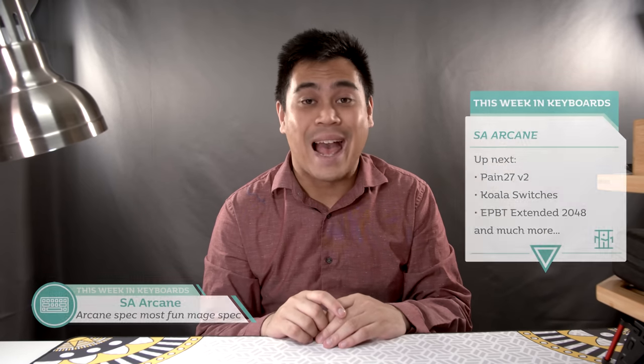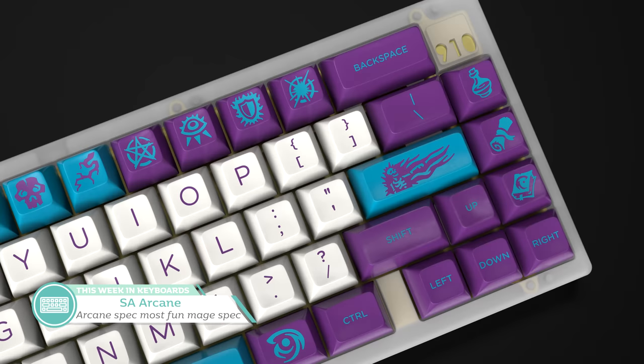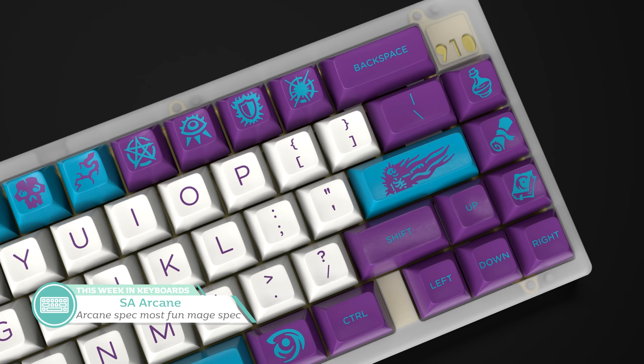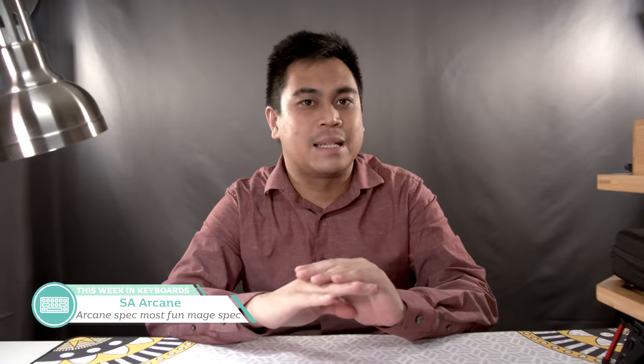Up next is Oblatsky's group buy announcement for SA Arcane. After the unfortunate failure of Arcane as a DSA set, I think it fits much better as an SA set. While the MOQ and prices are still to be announced, the US vendor will be Kono.store and the European vendor will be MyKeyboard.eu. I hope that purple comes out nice and rich, because that will be the real A-plus color of this set. The novelties are great. While SA isn't my jam, I think this is one of the better SA sets I've seen in a while — because that's a cool purple.